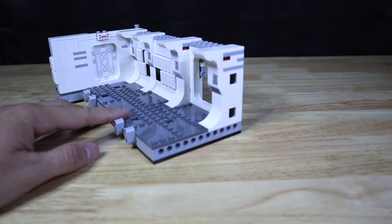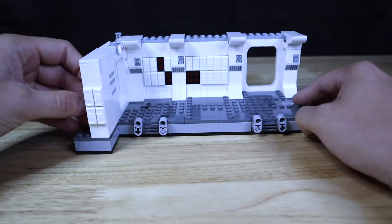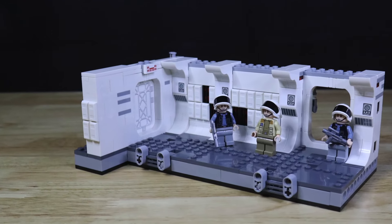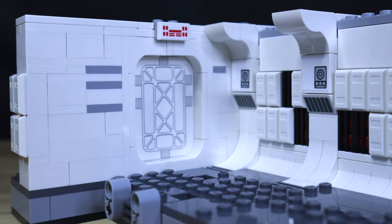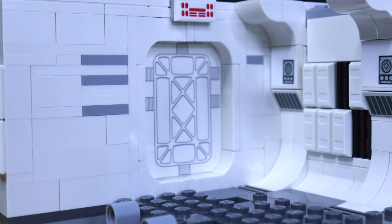The last play feature is located on the bottom, and that is primarily just to connect two of these sets together if you wanted to build a longer hallway. The only printed pieces included in the set, other than on the minifigures, are going to be that sliding door panel piece. This piece is actually a printed piece, which I was very happy for LEGO to make instead of just including a large sticker on a part that could easily be printed.